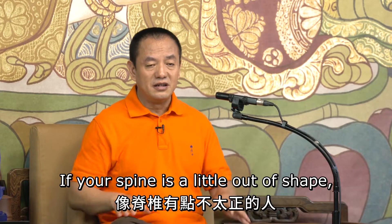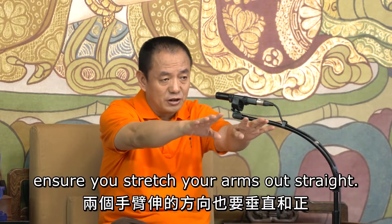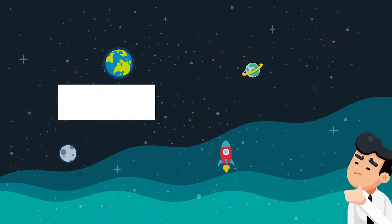If your spine is a little out of shape, then after your three kowtows, ensure you stretch your arms out straight. Relax your shoulders and arms as much as possible.